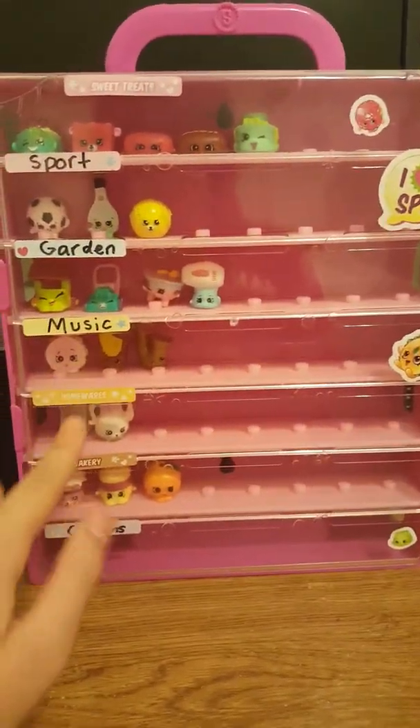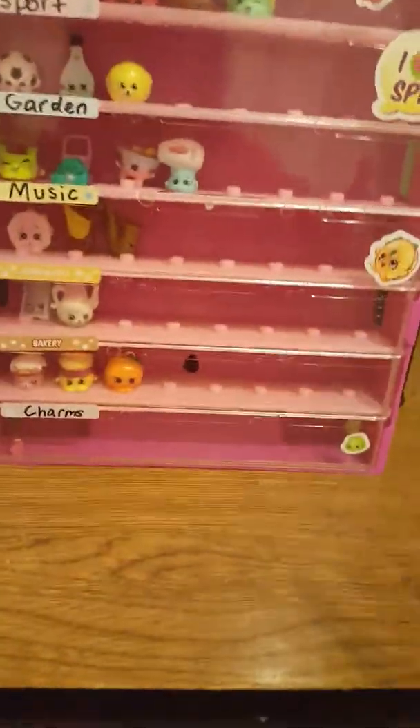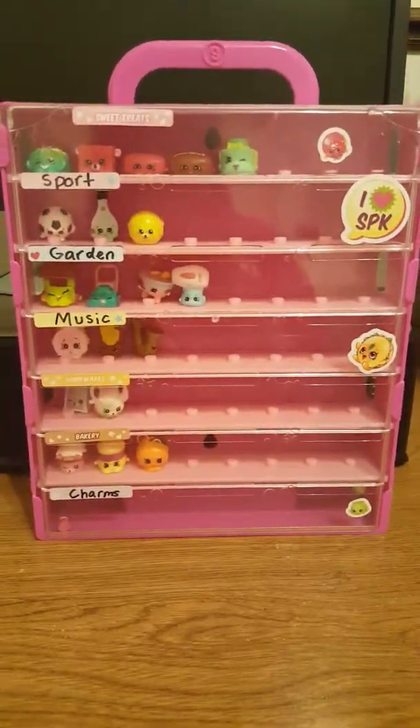And there you go. There's your case with all the labels and stuff like that, and then some stickers. So I hope you liked this video, Part 2. Give it a thumbs up and don't forget to subscribe. See you guys later. Love you guys!